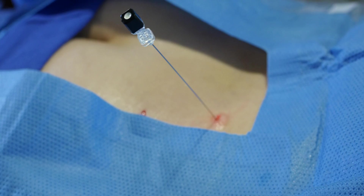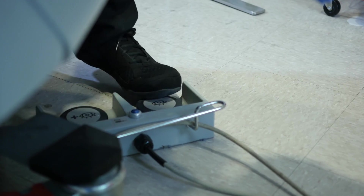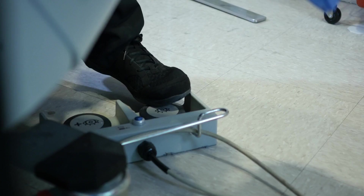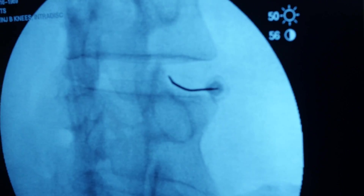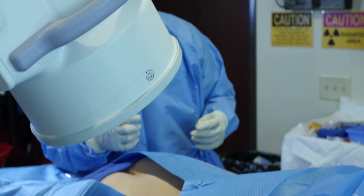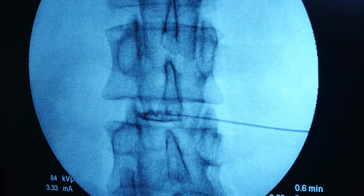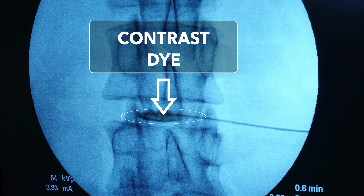We're guiding our needle with fluoroscopy, which is basically live x-ray. I take a picture, advance the needle, take a picture, advance the needle — and now we're in the disc. We clearly see our needle. We want to make sure on the x-ray that we can show where our medicine will go. Since medicine is invisible on x-ray, we're going to inject contrast dye that shows up on the x-ray to confirm that we're actually inside the disc.